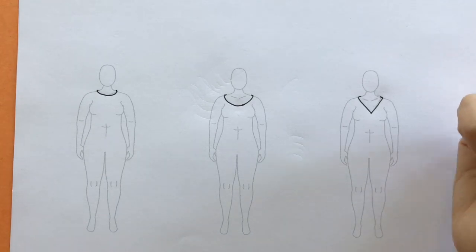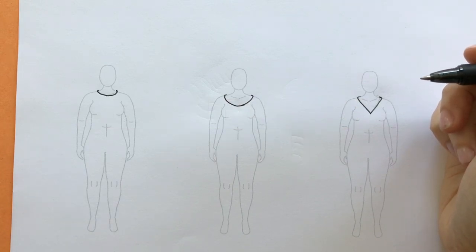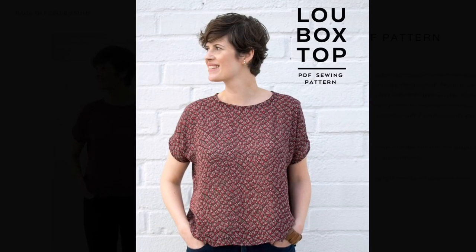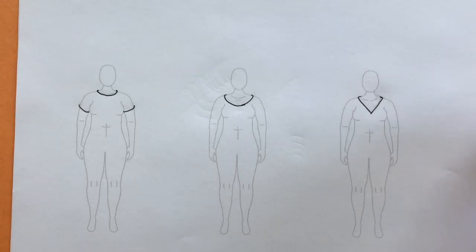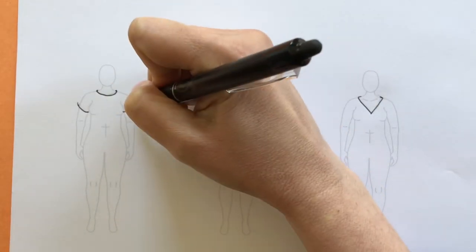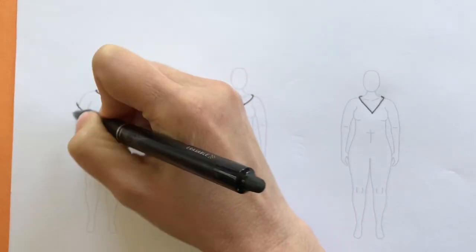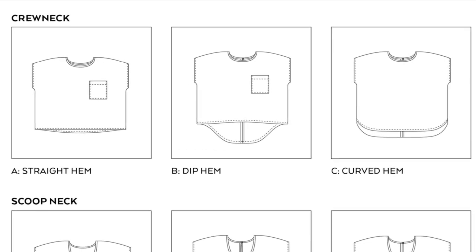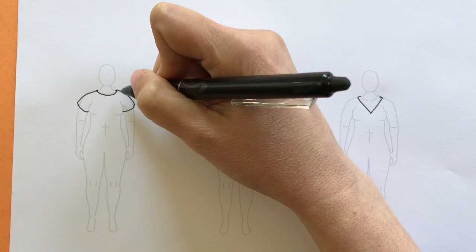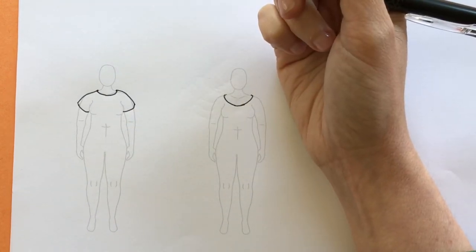Going back to our original sketches, we're starting with the crew neck Lou Box Top by Sew DIY Patterns. Looking at the model photo, the sleeves curve around the body. There's quite a bit of ease in the pattern — even though the model photo shows a flowy fabric, it does fall away a bit from the body. The other thing about this pattern is that it's a cut-on sleeve, not a set-in sleeve, so there's no shoulder seam to sketch. It's just one piece of fabric.